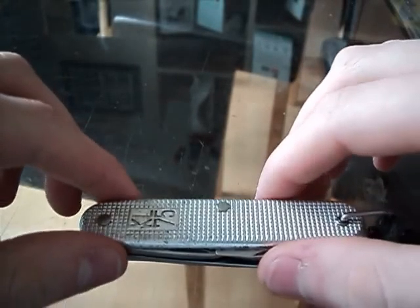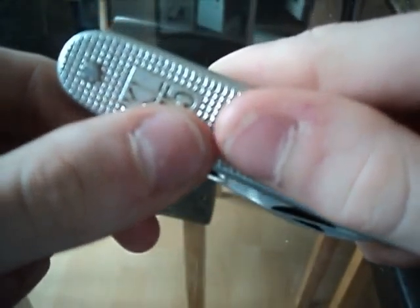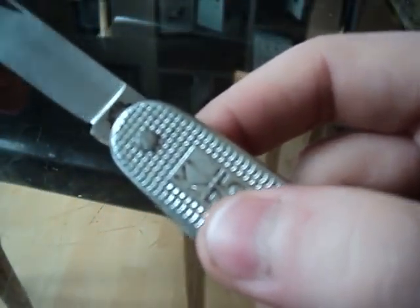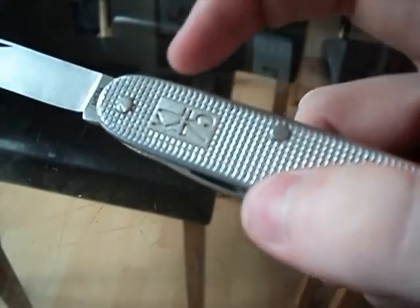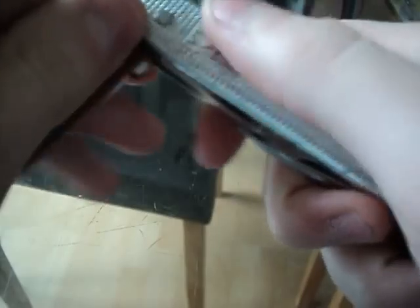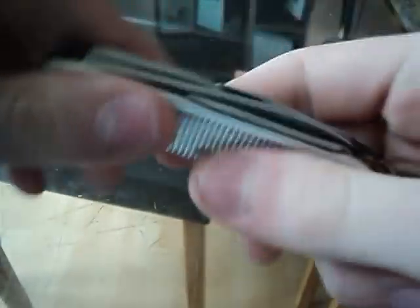Hello YouTube, this is Welsh KnifeNet doing a review of my pocket knife that I picked up at an Army Surplus. The brand, according to what the blade has stamped on the side, is Amefa KL75 — I would imagine KL75 is the model number.